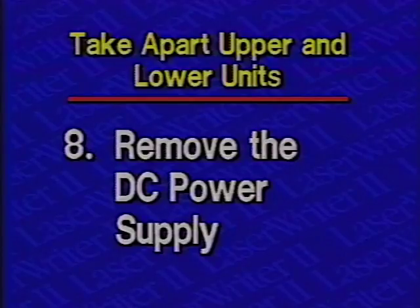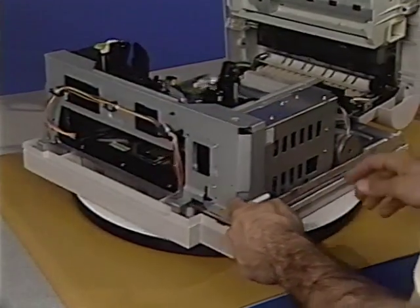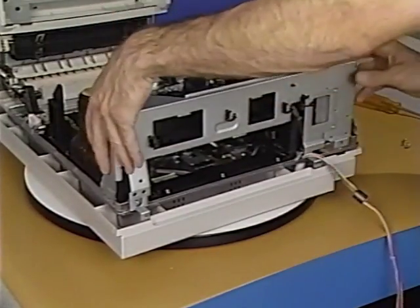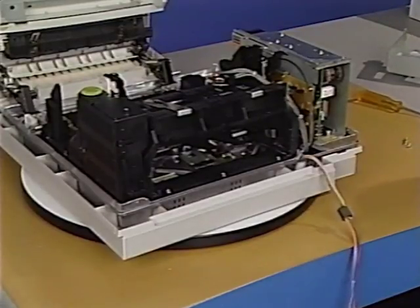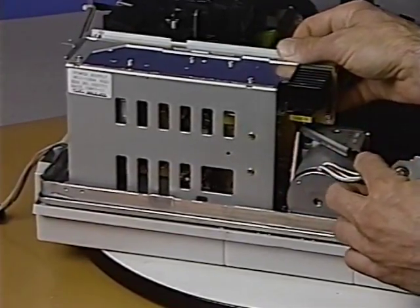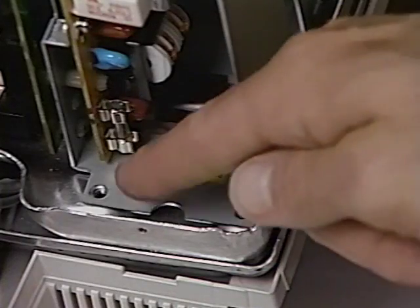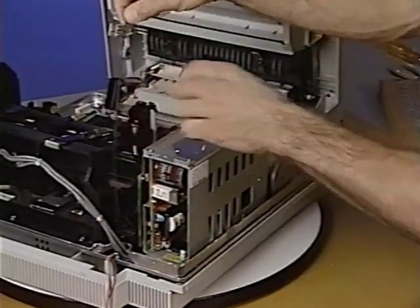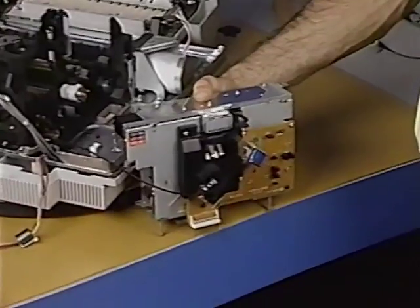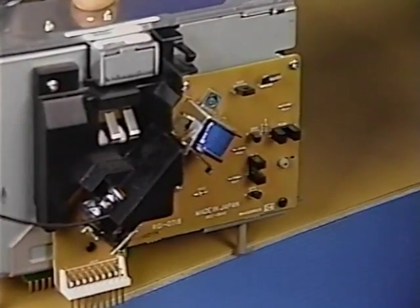Step 8: Remove the DC power supply. First, remove the six Phillips screws that secure the right support plate to the chassis. Detach the cables and lift the plate up. Next, disconnect the main motor cable from the DC power supply connector J3. Remove the three Phillips screws that secure the DC power supply to the chassis. Remove the optical fiber from its holder on the distribution PCA cover. Finally, lift the DC power supply straight up and remove it from the printer. Remember to remove the distribution PCA from the DC power supply when returning the power supply to Apple.